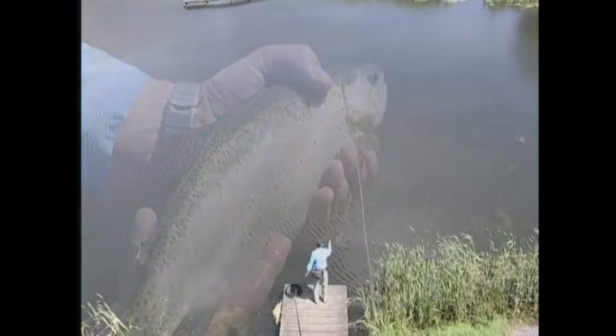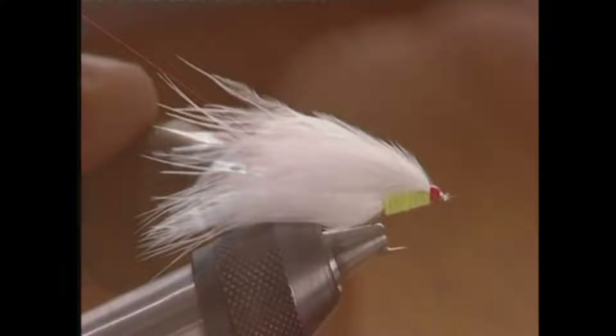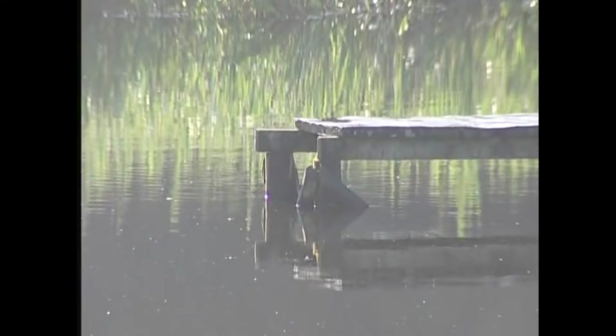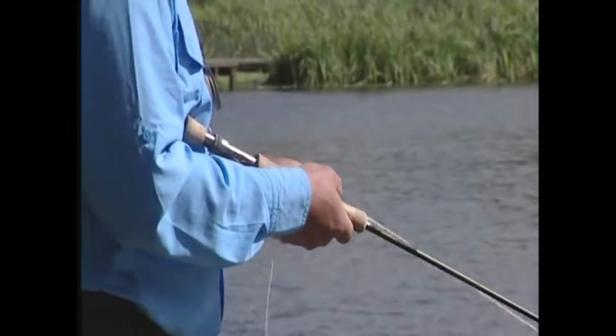We're here on the banks of Garnfroud Fishery, which is a four and a half acre mature lake in southwest Wales, near Carmarthen. I've cast out, so let's see if there's luck with us today. Here we go — first fish of the day.